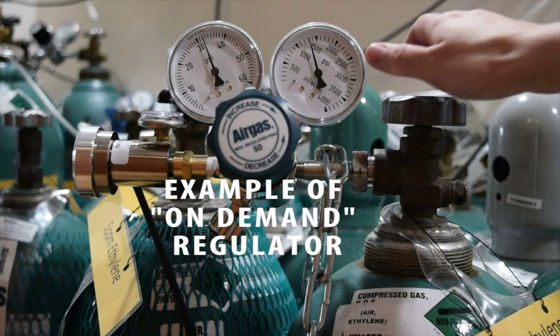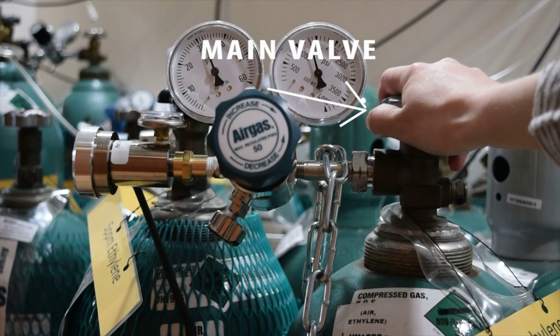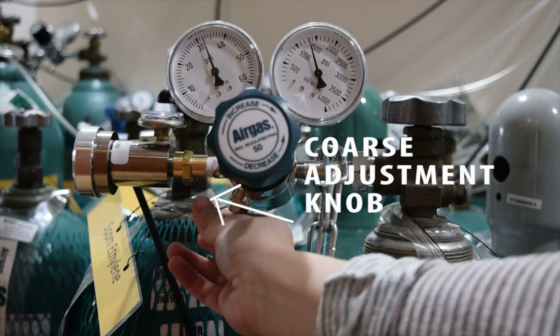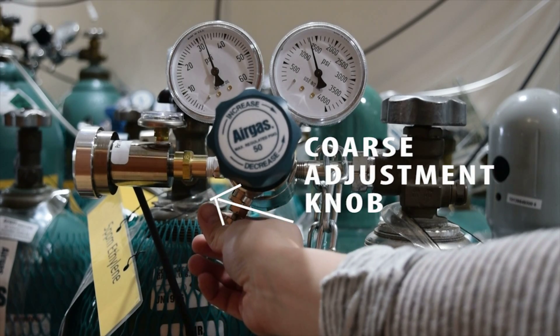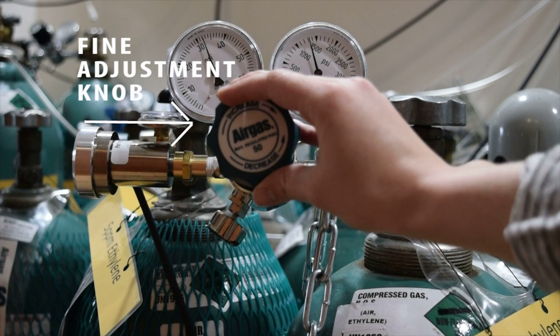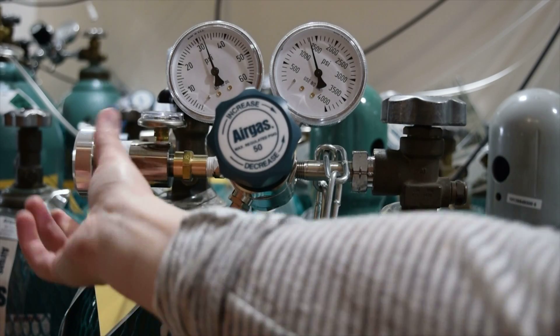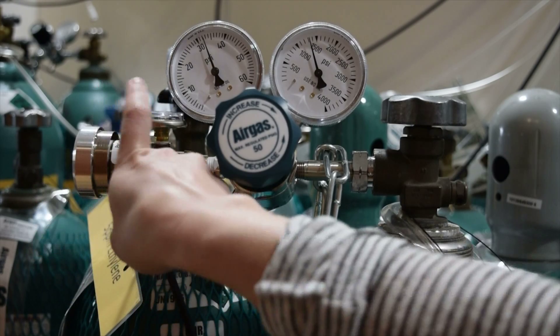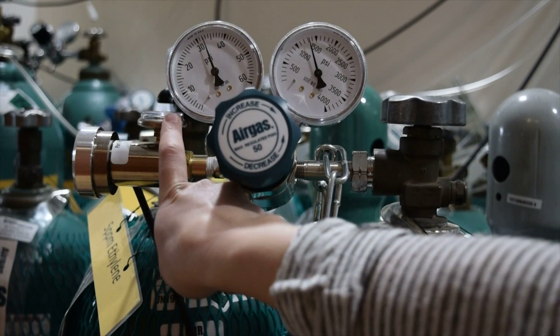This regulator is an on-demand regulator. It has a main valve that opens and closes the tank, a coarse adjustment knob for adjusting the flow rate, and a fine adjustment knob. You can identify this as an on-demand regulator because of this additional regulating device at the end. It does not have any knobs on it for adjustment, solely a pressure gauge.